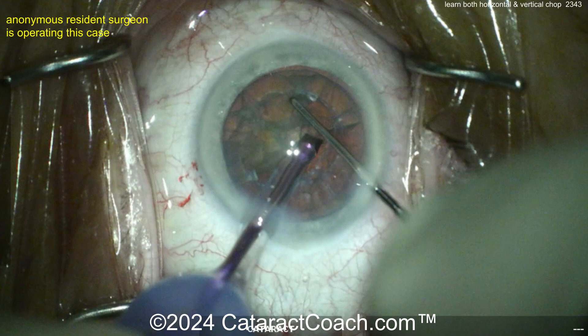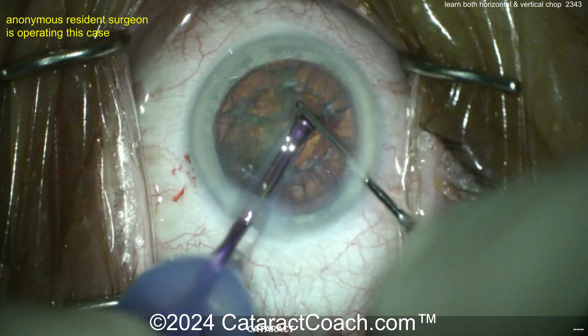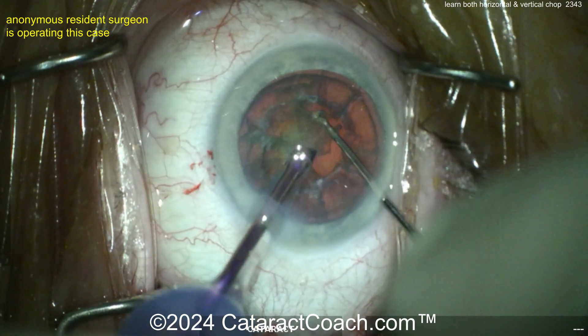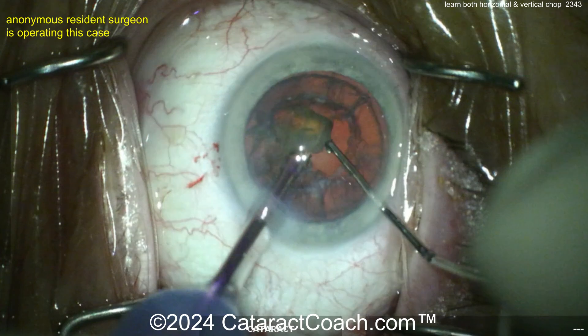When you do a divide and conquer, you're using a different setting to make the grooves and then a different setting to remove the pieces — so the quadrant removal setting is different. But here in chop, the FACO settings to create the chops is going to be about the same, if not the same, as your quadrant removal setting.